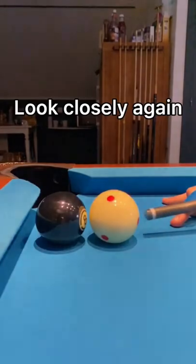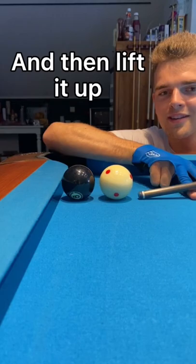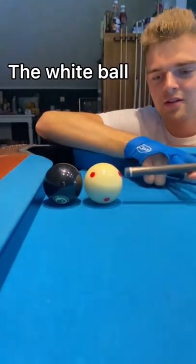Look closely again. This is a funny solution. Hold one finger under the pool stick and then lift it up. This way you only hit the white ball once in a legal way.